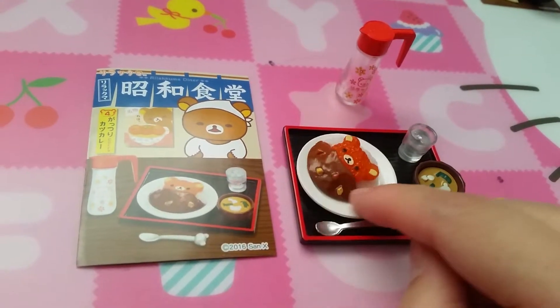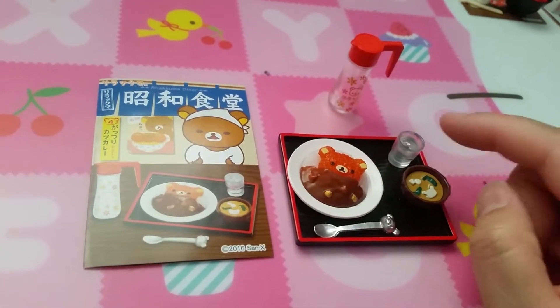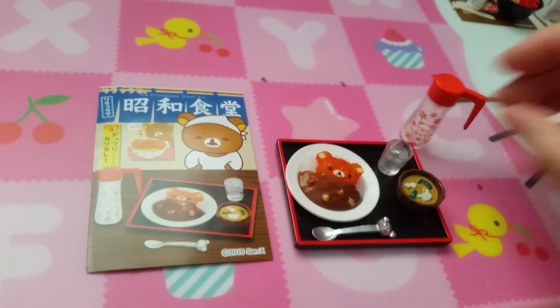Set three is super cute. It's curry obviously — curry and probably chicken or something, miso soup, water, and a bottle of water.